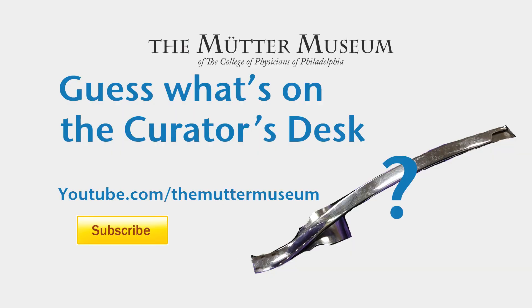For more exciting videos be sure to log on to youtube.com/theMütterMuseum and be sure to click subscribe.